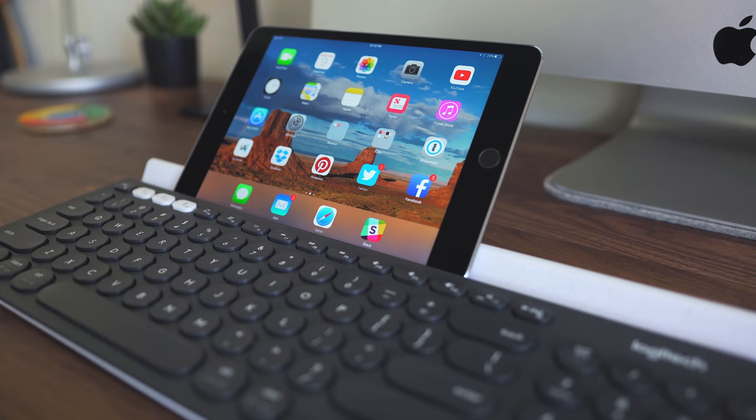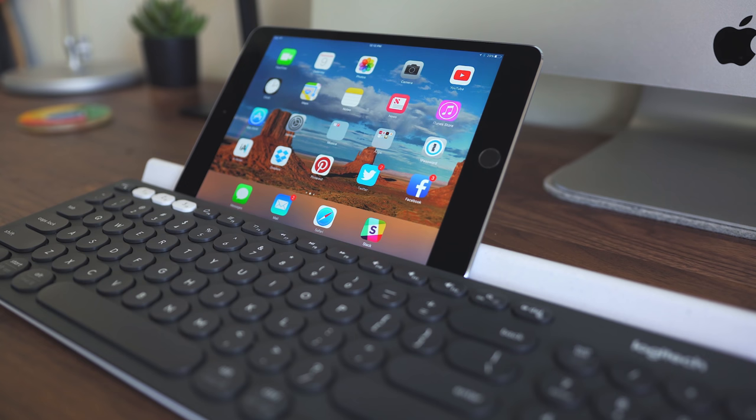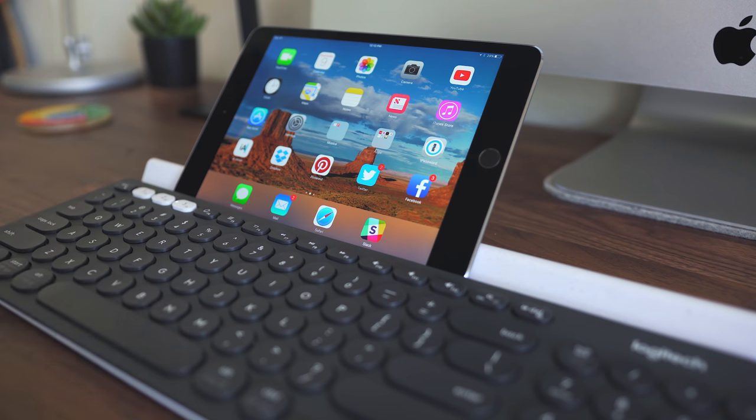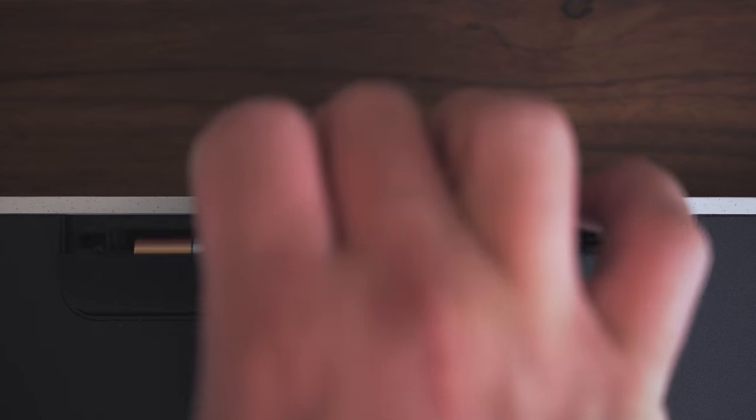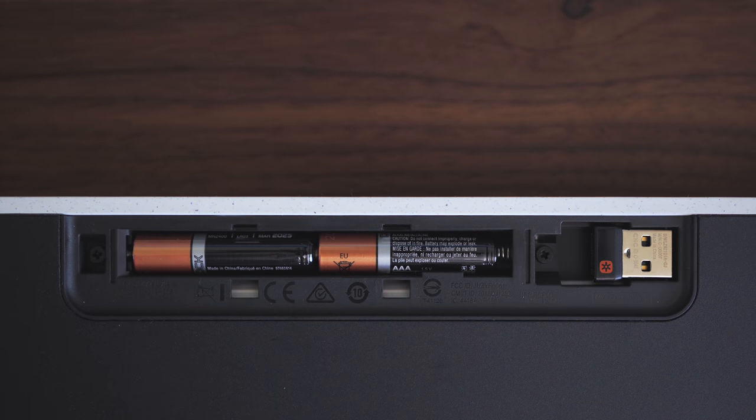As for any complaints, really not too many — just a few little nitpicks. One is that if you have multiple devices in this stand and they're different sizes, the angle at which they're tilted isn't going to be the same, which is just a little bit of an annoyance. It doesn't really affect how you use it, just a little annoying. Another is I wish this keyboard was rechargeable. Right now it runs on AAA batteries and the battery life is great — it's supposed to last 24 months. But it would be nice to just plug it in over micro USB or USB-C to recharge it instead of getting new batteries.